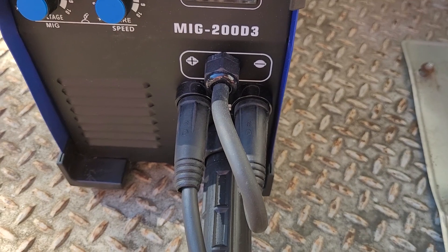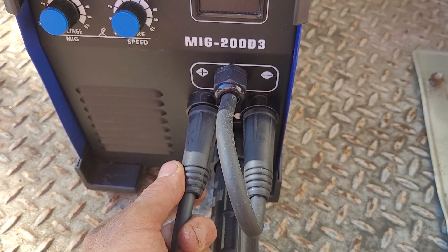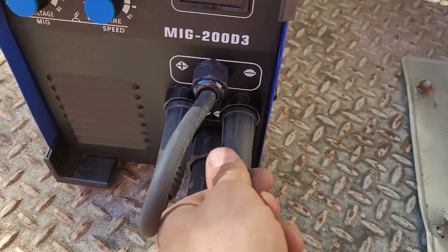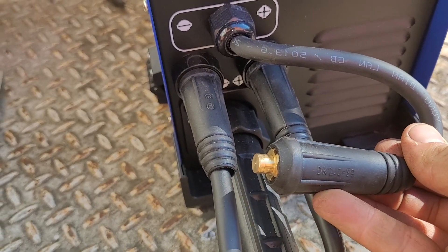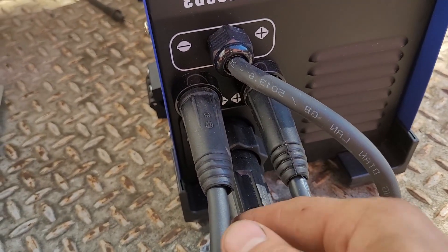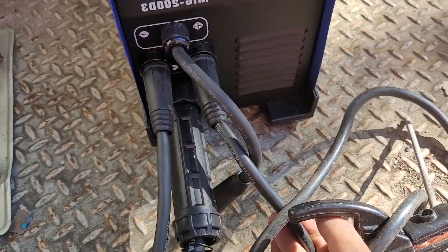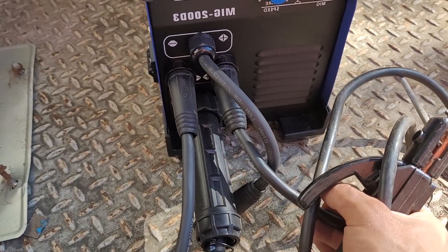So the polarity is a little bit confusing to figure out in this configuration. It's DC electrode negative — electrode positive is this configuration — and then with stick, this lead is just disconnected and you read it down here. So this lead is positive and this lead is negative. It's a little bit confusing, but once you figure it out you're good.